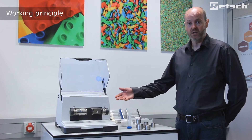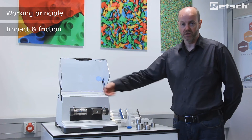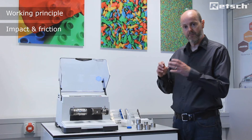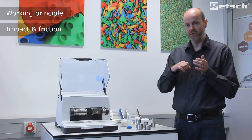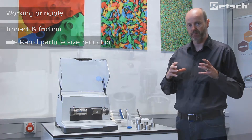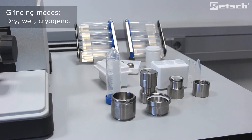The modus operandi of the instrument is that it utilizes horizontal forces and it is repeated impaction between the ball and the rounded ends of the jar which facilitate rapid particle size reduction. The mill is perfectly suited for dry, wet and cryogenic applications.